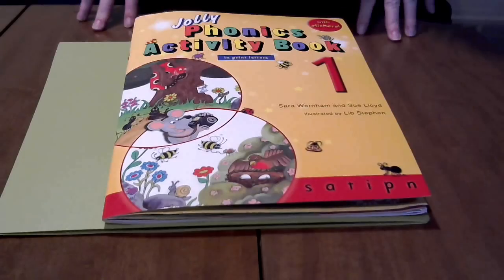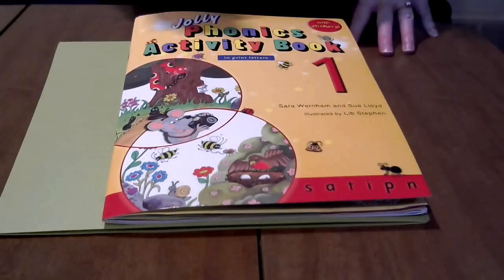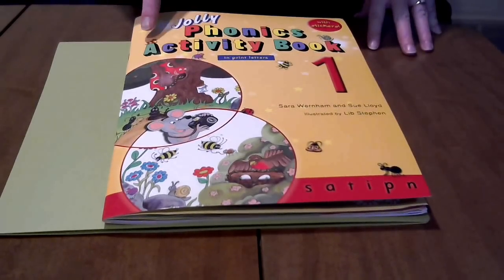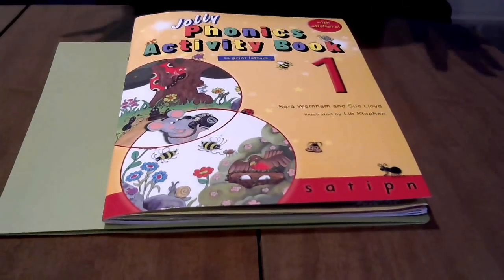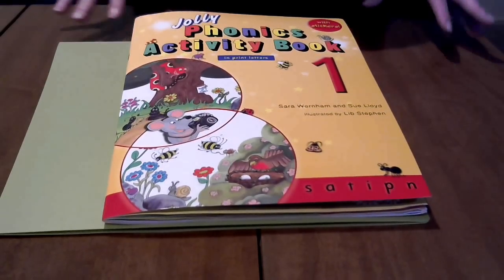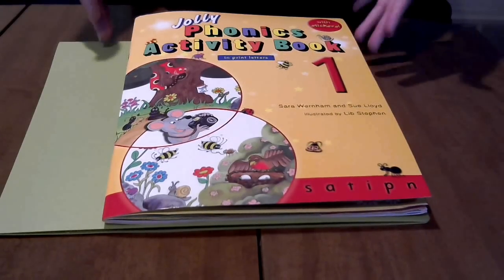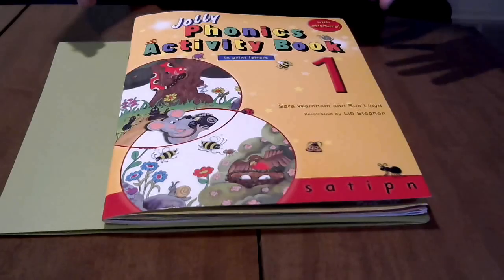Hi, this is Shannon from MiddlewayMom.com. I wanted to show you some of the features of the Jolly Phonics activity books. This is what we use at home — we use primarily the activity books. You can find a lot of different resources from Jolly Phonics, but if you get just the activity books, there are seven of them total, and they usually run about $35 on Amazon.